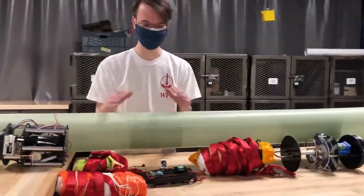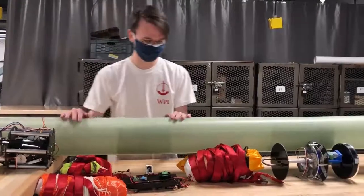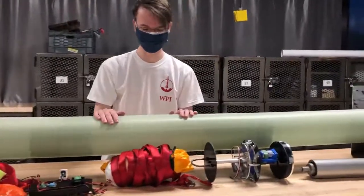Below that, we have our recovery bay, which deploys the parachutes and uses black powder charges to separate the sections. And further below that is our main parachute.